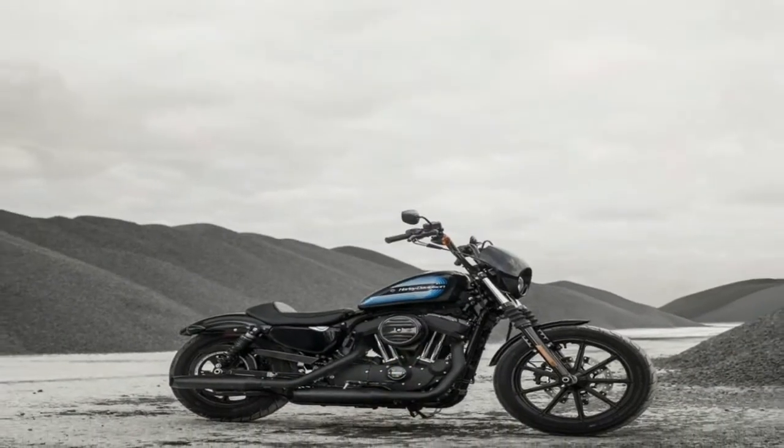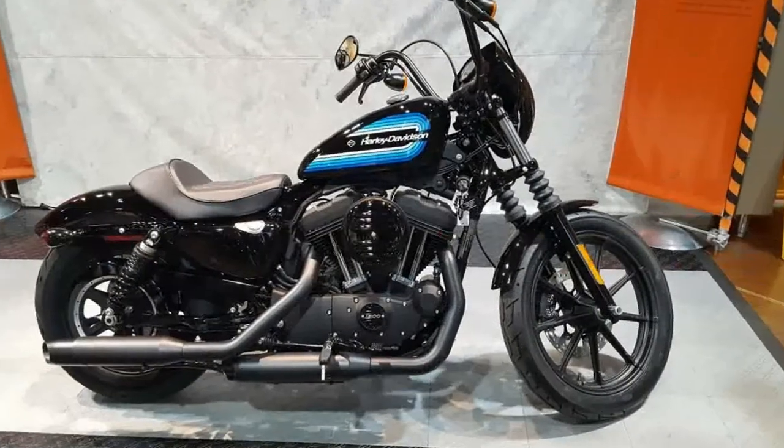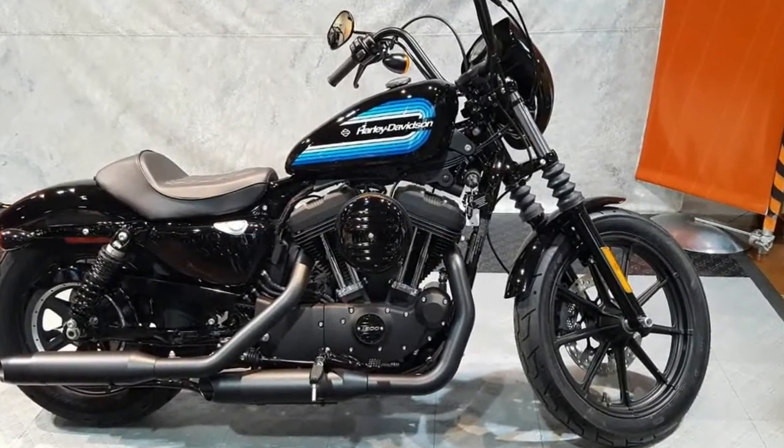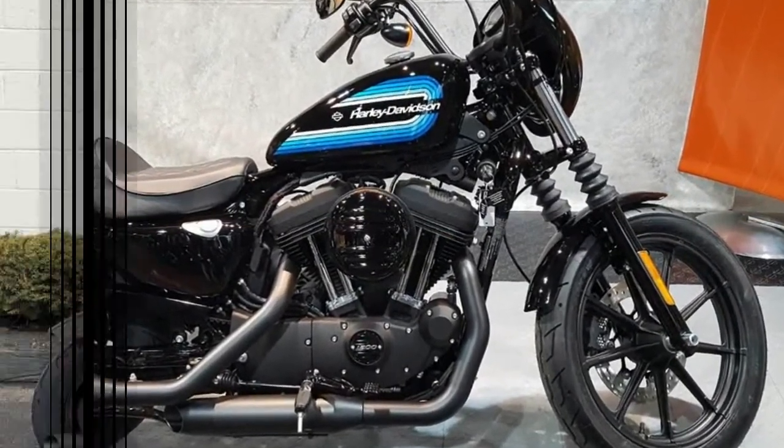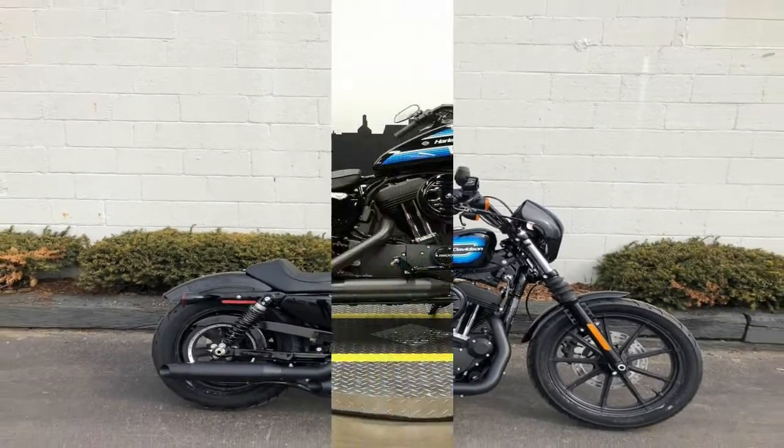A classic dish with custom spices. The new Iron 1200 stands poised to raise the Iron family's displacement ceiling in order to try and draw new customers from a market that has been in decline for over a decade.